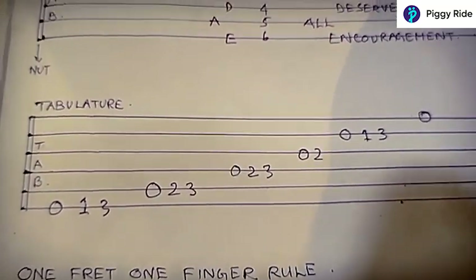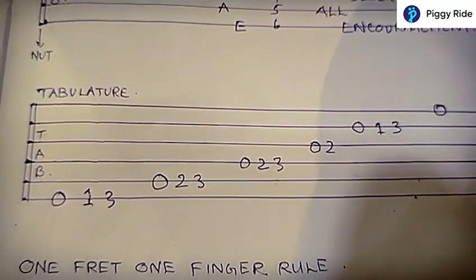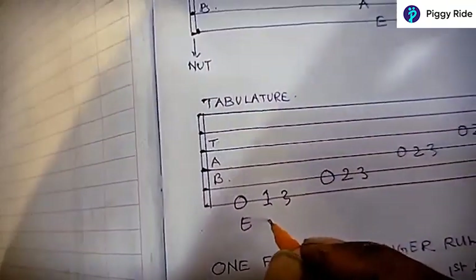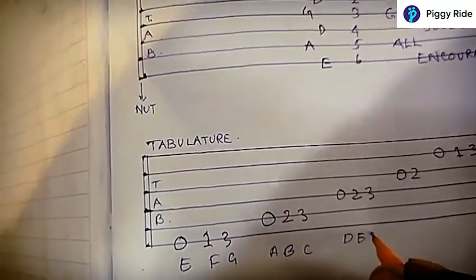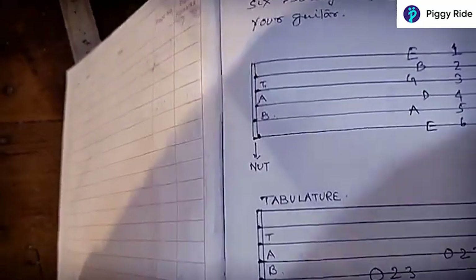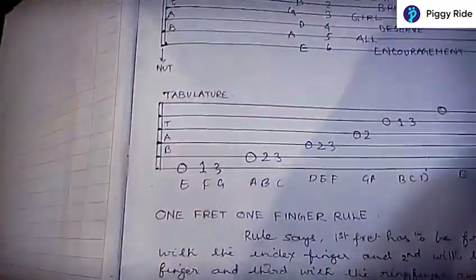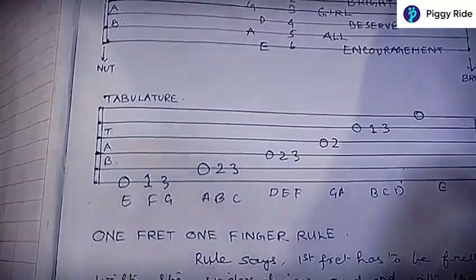So we get a scale which goes E, F, G, A, B, C, D, E, F, G, A, B, C, D, E. The scale of E has seven notes — E, F, G, A, B, C, D — and it is played in two octaves. Hope you got this. This will be discussed in length as we proceed with our classes.